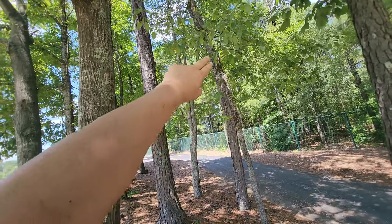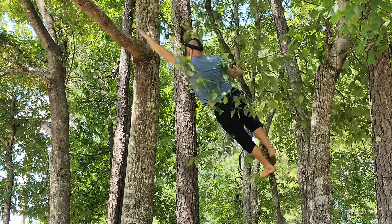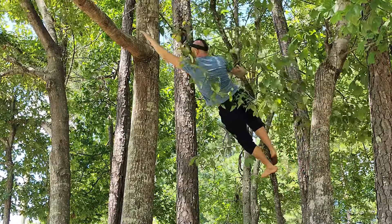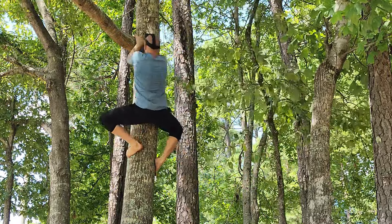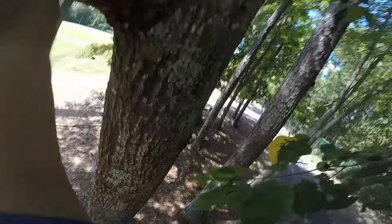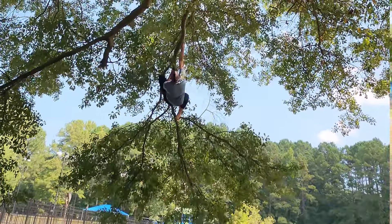For this next tree transfer example, I'll use a smaller tree and bend it over to reach a large branch. The main thing with tree transfers is to make sure you have a secure hold as you're reaching for the next tree — in case the branch is weaker than you thought or you don't grab it correctly, you can still hold from where you started. Once you have a secure hold on the destination tree, shift your weight, find your balance, and make the transfer. Test the tree you're bending to get a feel for its strength and flex, because trees are often stronger than we realize as long as they're healthy.